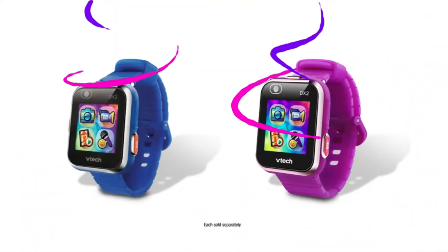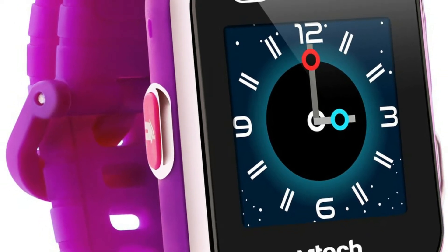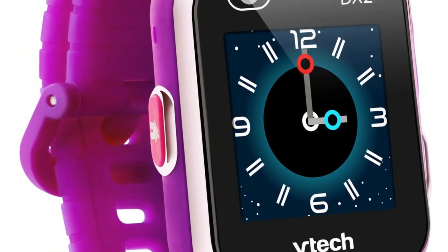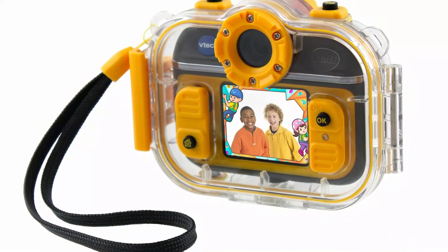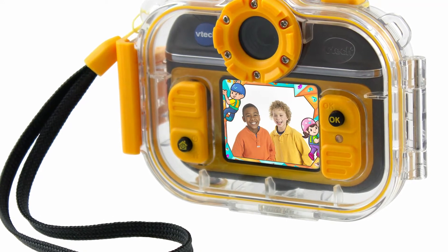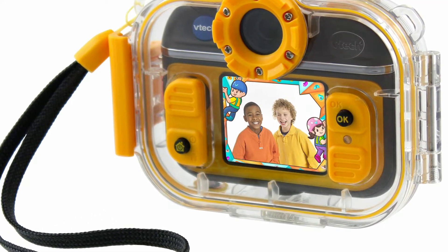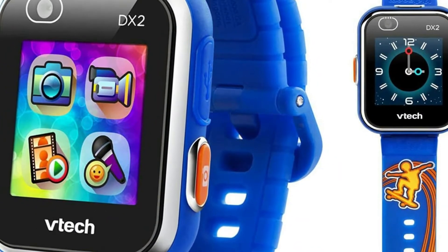It'll help your little one to tell time, first and foremost. The pebble part of the watch itself strongly resembles the Apple Watch, with curved edges on a rectangular face to allow maximum space for the touchscreen. There's a button on the left, and that's all a little one needs for navigation. The wristband is 46mm, though colour options are a little disappointing, limited to just pink or blue.